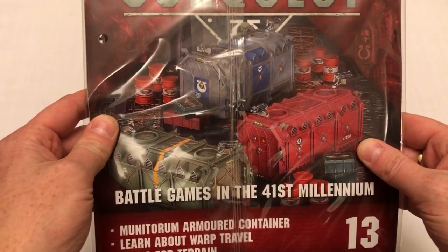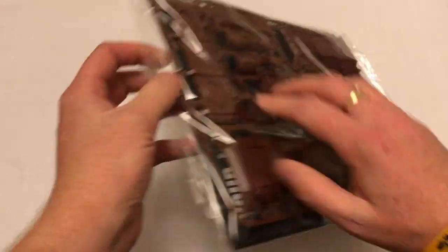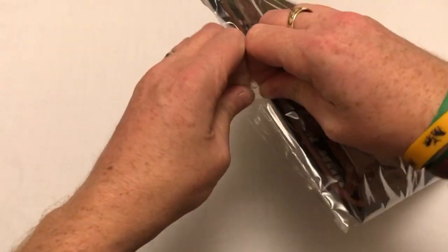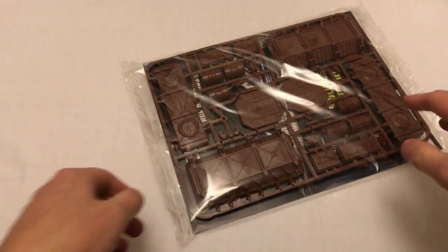It's the Loot Crate Edition. Bear with me one moment, I'm just going to open this. Normally I would have done this before I rolled the film, but I didn't. Sorry about that.